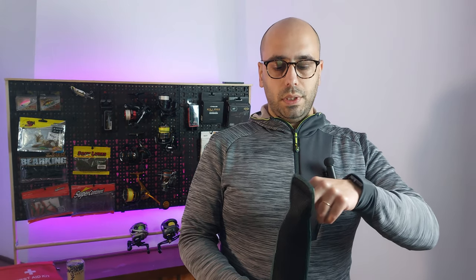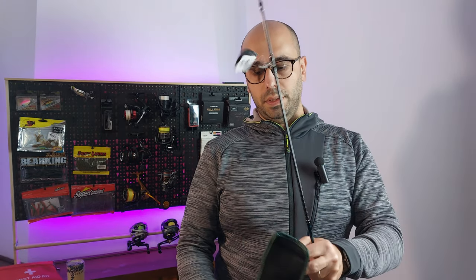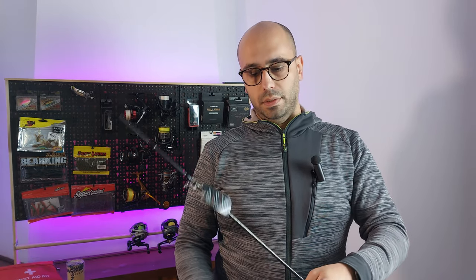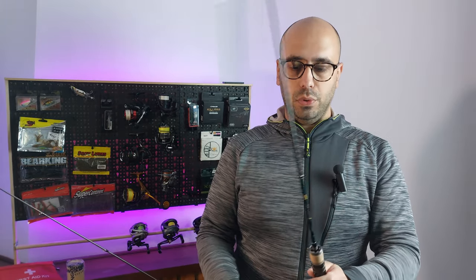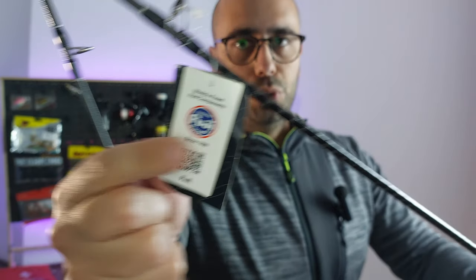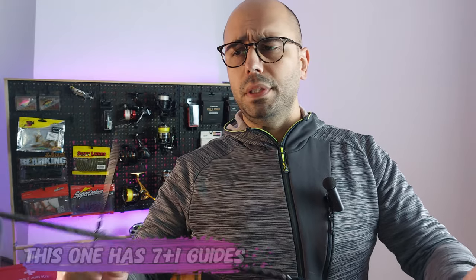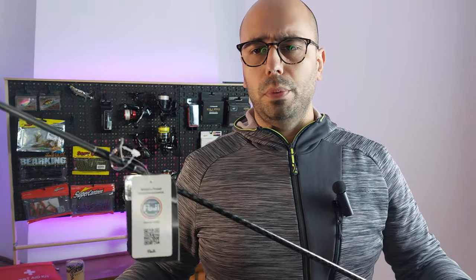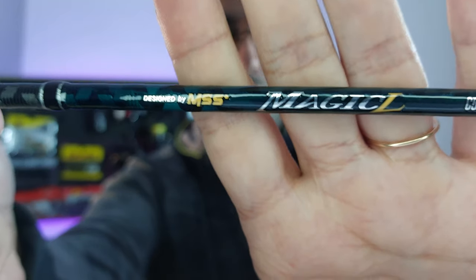Inside the rod sleeve you have the handle part and the tip. Taking a closer look, you can already see the sticker for the Fuji guides. It features Fuji KR guides with Alconite O-ring inserts, so you will have no problems even in saltwater because the KR guides are made from stainless steel.